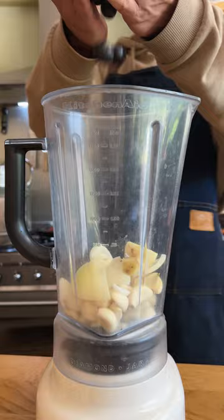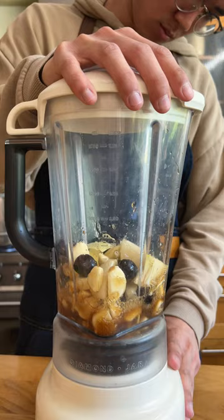I don't even measure anything when I make kimchi, and the one time I did try to measure everything I used in my kimchi, it was the worst batch I ever made.